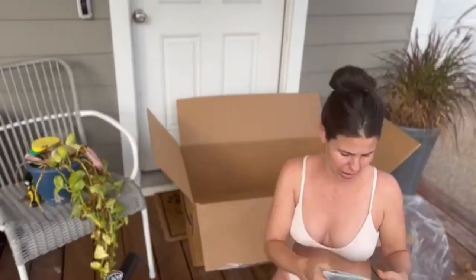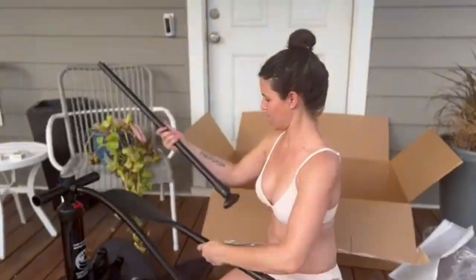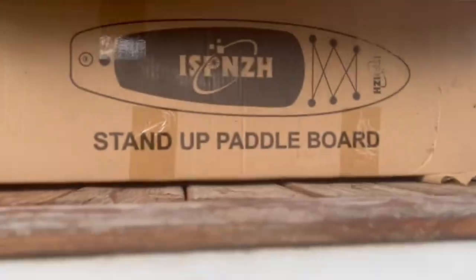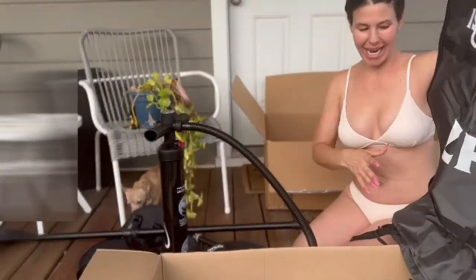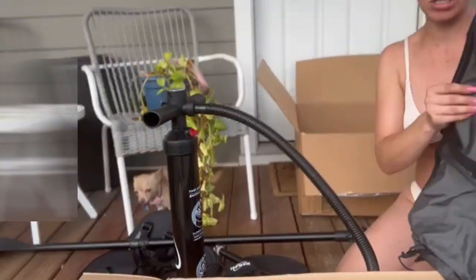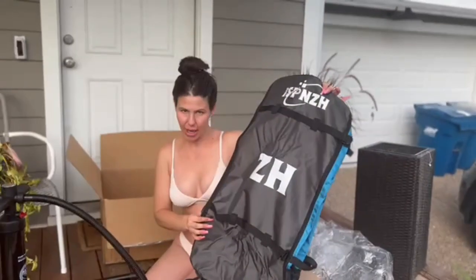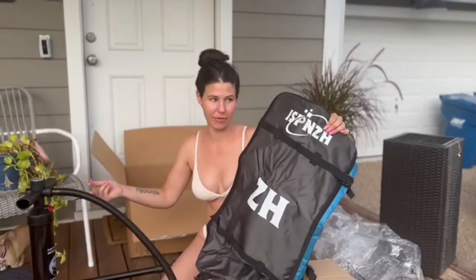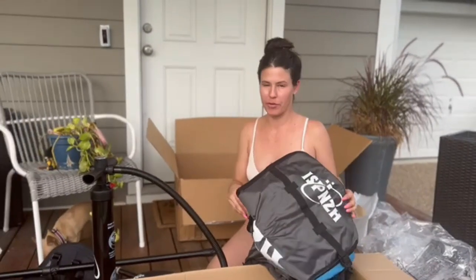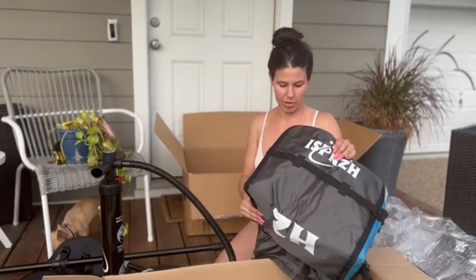We've got a repair kit. This must be the carrying bag, so if we wanted to wait to pump it until we got to our destination, we could put the items in the carrying bag and then take it down there and pump it while you're at the lake — useful if you have a small car or you're not super close to a large body of water.